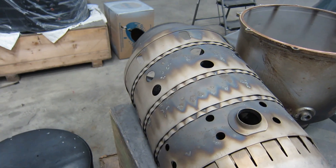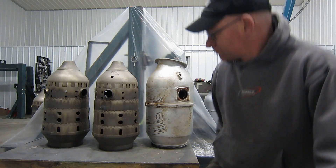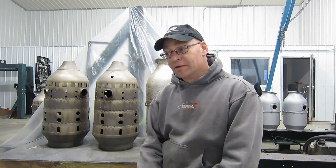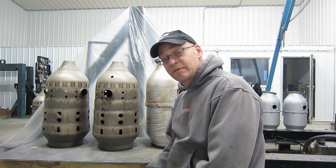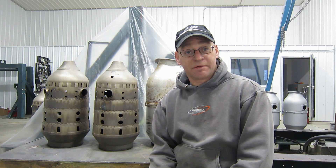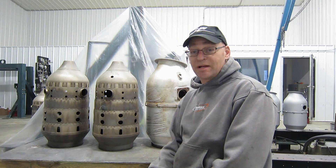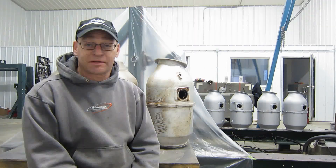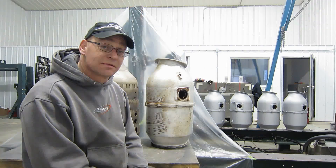That liner had no damage, and that's no fun. So I thought I'd go get a couple of liners from our storage facility that need to be repaired, to show you what kind of damage you'll be looking for when you're inspecting combustor liners.